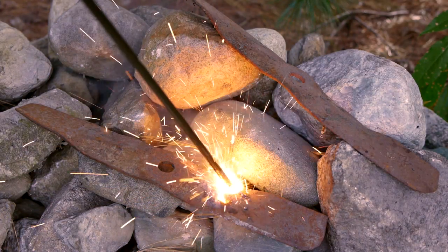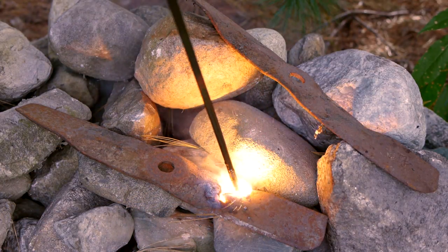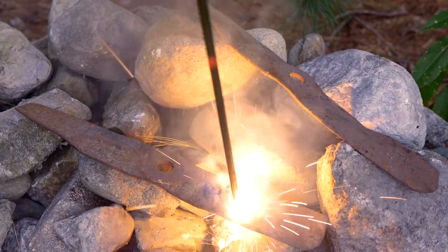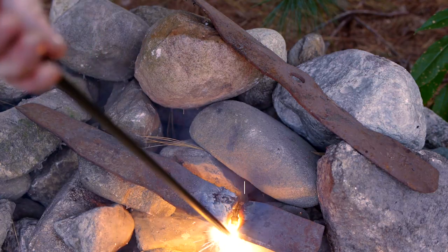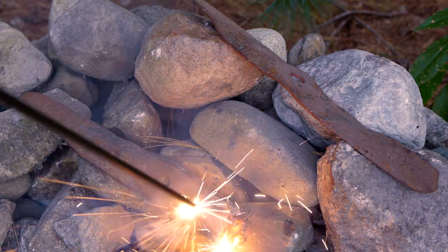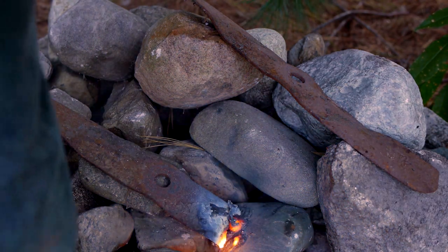Thermic lances rely on the same chemical reaction, but rather than being composed of finely divided iron strands and a low concentration of oxygen, they use a much denser iron tube as fuel, compensating for the lower surface area by feeding the flame with a pure oxygen source.